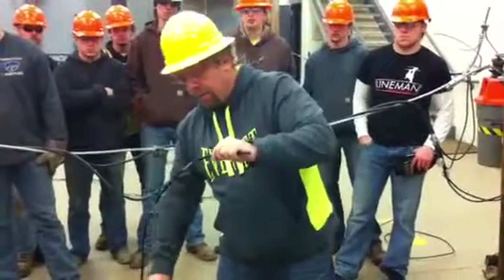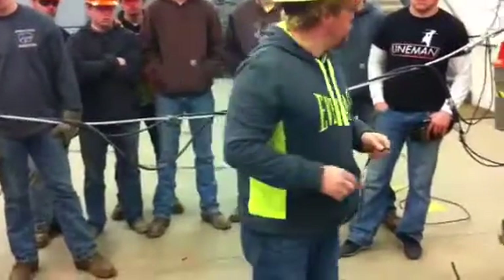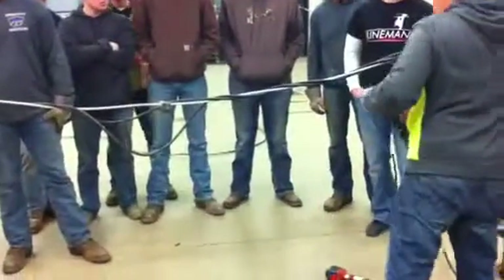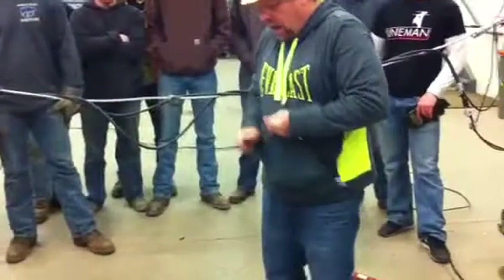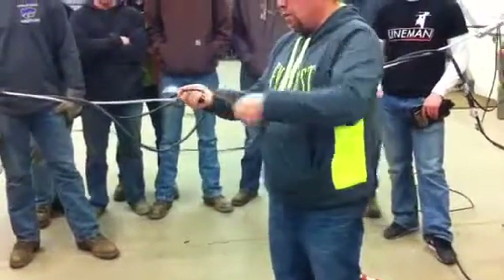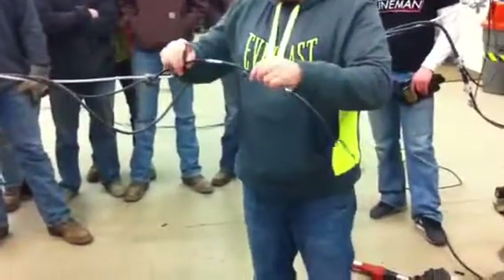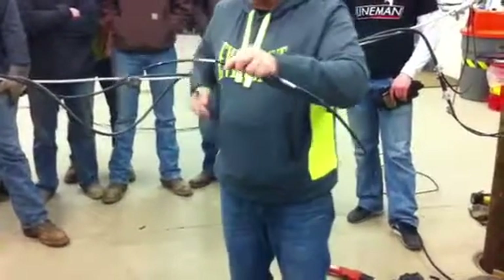When you skin wire, what you want to do is taper off the insulation. So when you're using the knife to do it, you want to have an angle on the knife — so it's like sharpening a pencil — so that insulation tapers down. When you do that, this one here I've got tapered pretty decent.